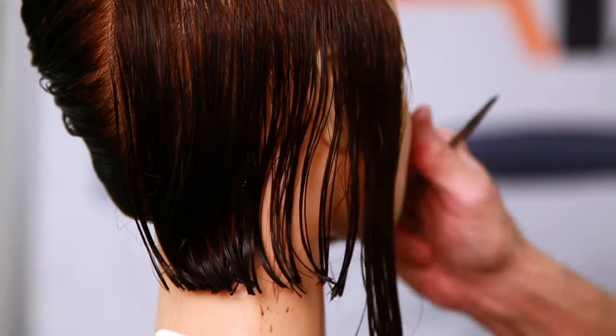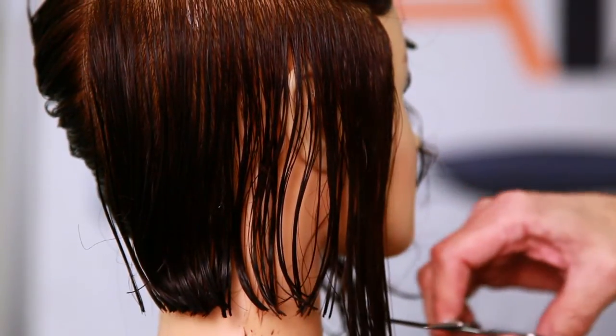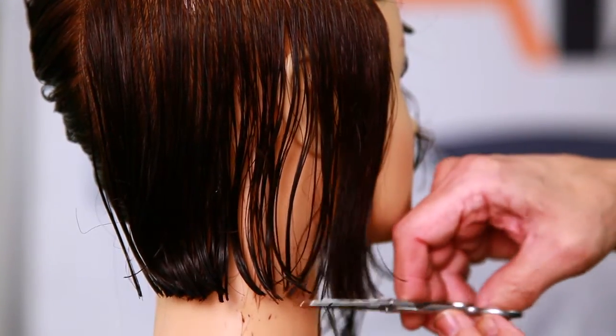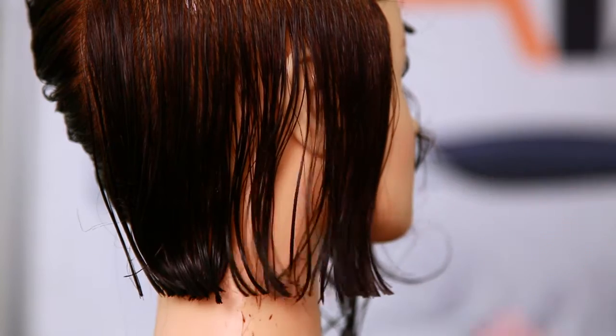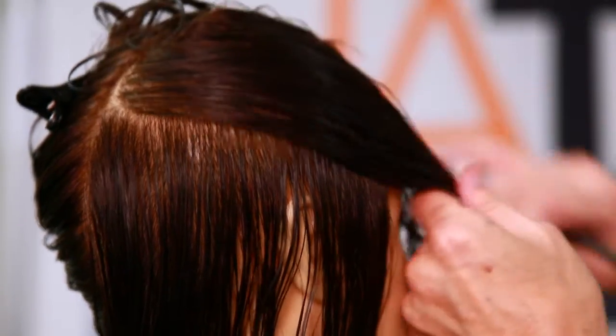As I go in front of the ear line, I'm not going to hold the hair with the comb. I'm just going to freehand that right in. And that's that section there. Another section comes down — you can see how easy this is.